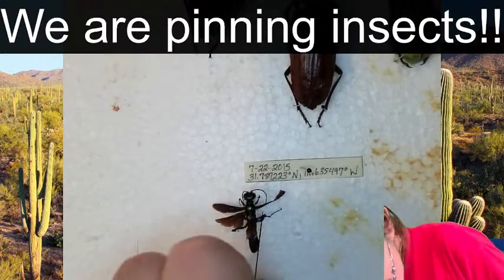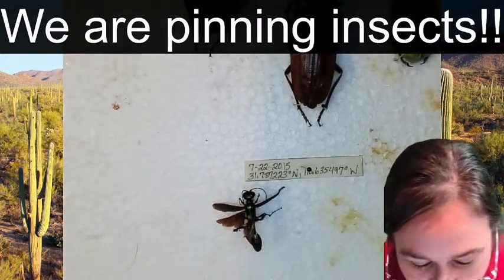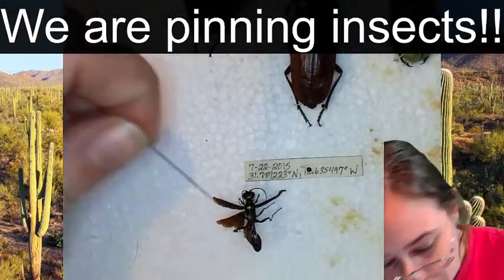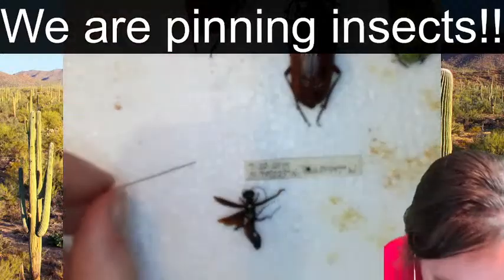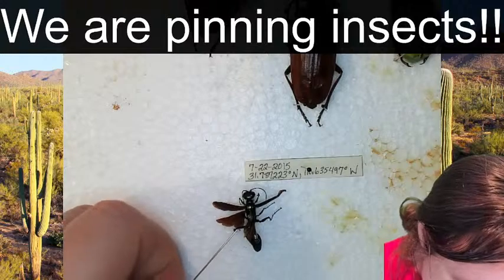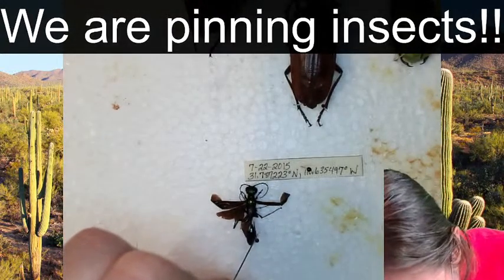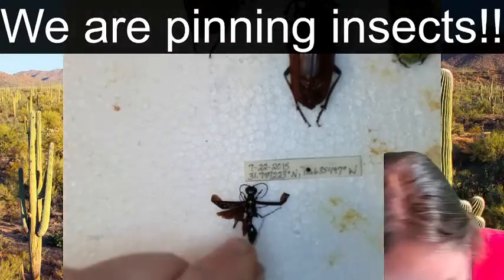I'll use pins instead of the dissecting probe, because we can leave pins where we set them. If we get a leg where we want it, we don't have to go grab for another tool. What I'm doing right now is taking and getting the legs out of the way, because I'm going to be pushing this insect down further onto the styrofoam, and I don't want the legs to be underneath it. Now we've got the entire body laid down against the styrofoam and we are going to start setting legs.